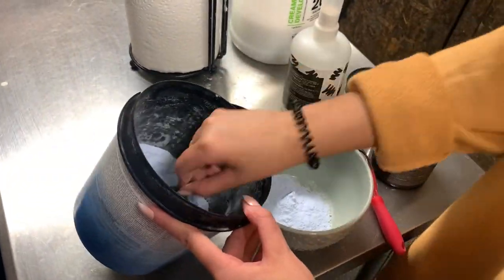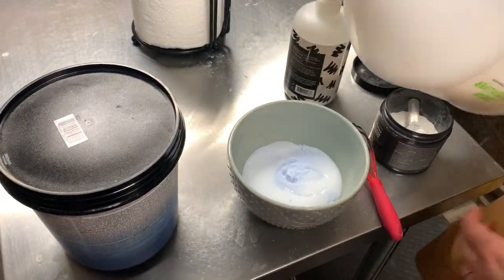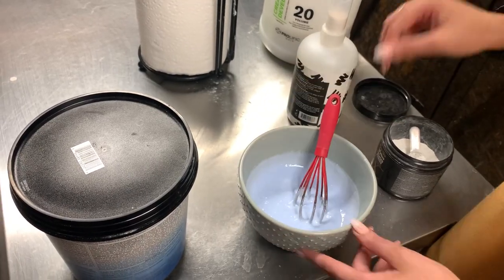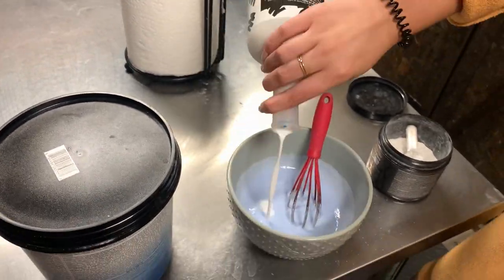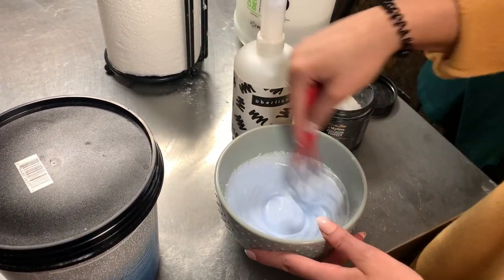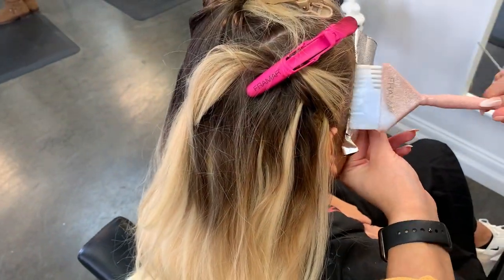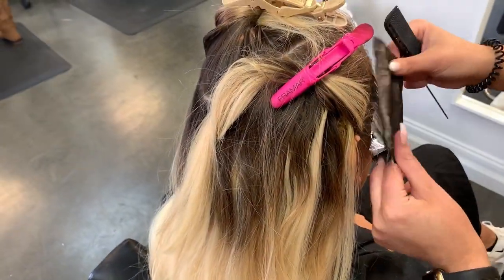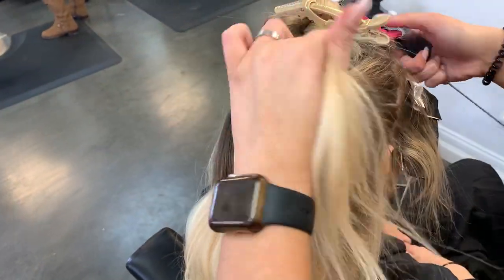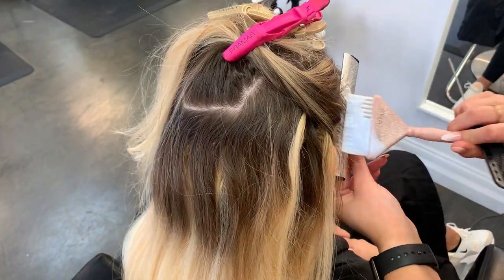Now we're going to move on to her color. I'm using Flash Lift and 20 volume, and I'm also going to be using Uberliss as well as collagen powder because it works from the inside out to keep the hair really nice and strong — the main thing is we do not want to damage her hair. We're going to be doing a partial, starting with her face-framing pieces and then moving on to the mohawk area, off of her part. Since she parts in the middle, my mohawk is going to be right down the center of her head.